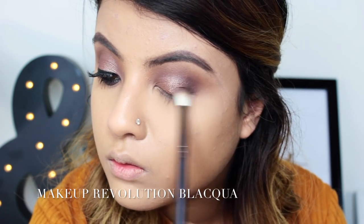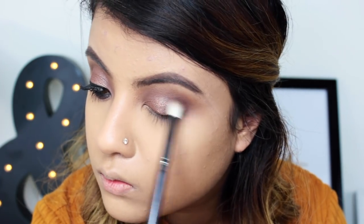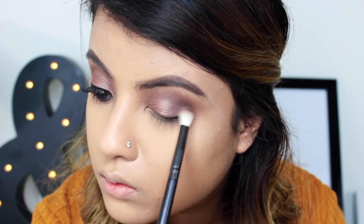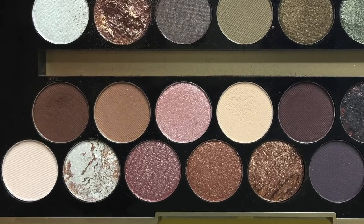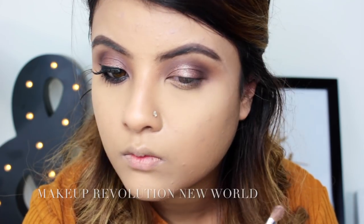Now I'm taking this light shimmery champagne color called New World and with a wet brush just popping it on the center of my lid.